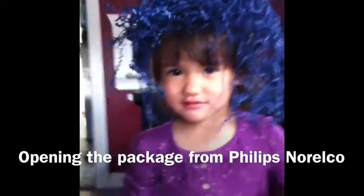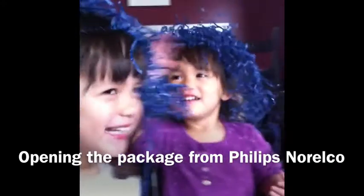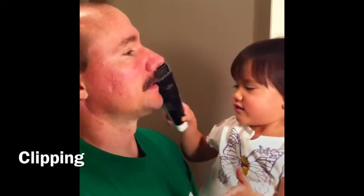You do have funny hair. That's pretty funny. Now Sissy has funny hair too. Let's see your funny hair. Could you make a mustache out of that?